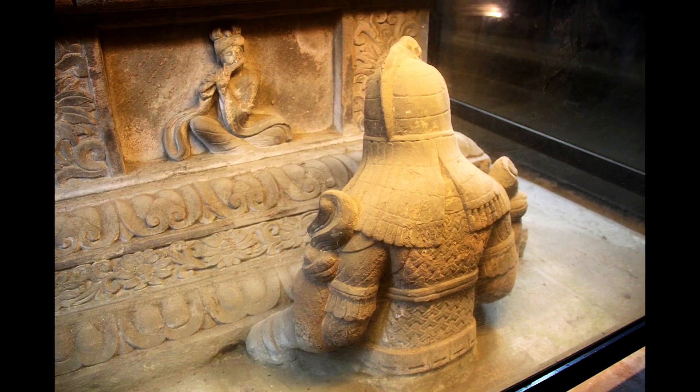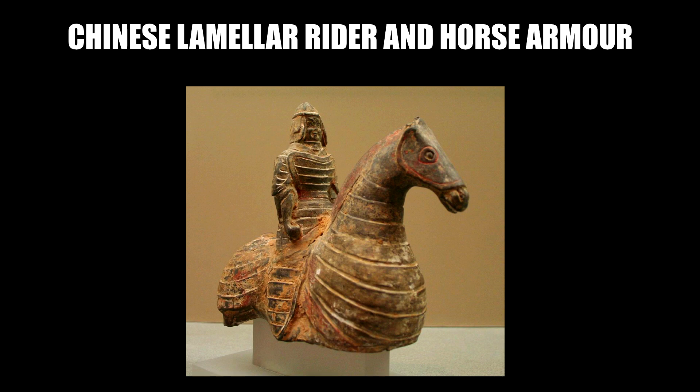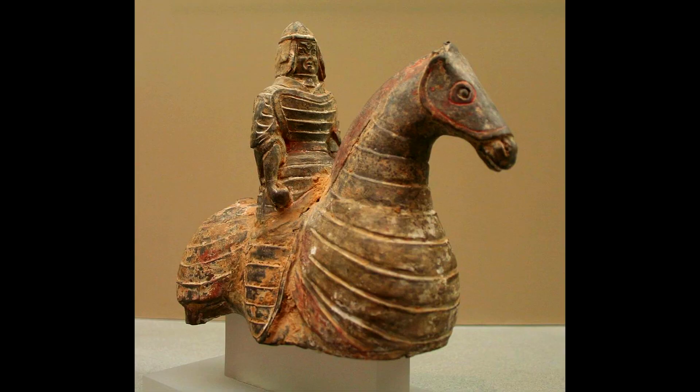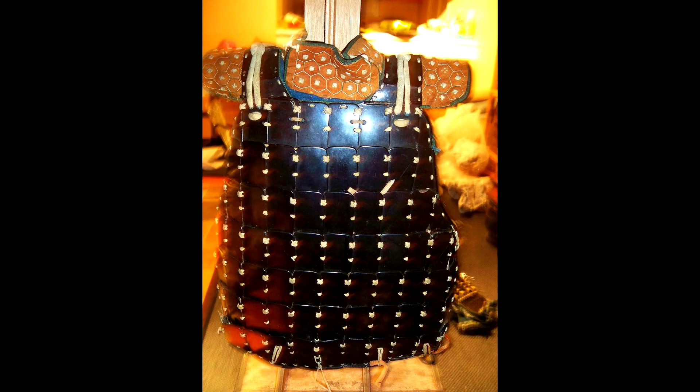True lamellar, instead, does not require any backing because of the way the lamellars are laced together. There is a huge amount of variation between Persian lamellar, Chinese lamellar, Japanese lamellar, Mongolian lamellar, and European lamellar, but generally speaking the lamellars will be organized in horizontal rows, and then these rows will be laced and attached to the subsequent level.